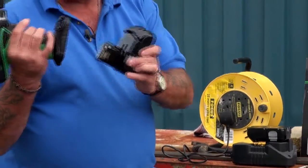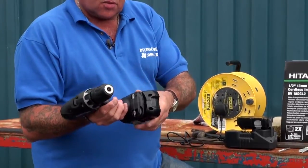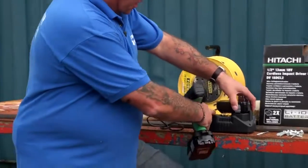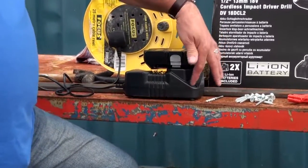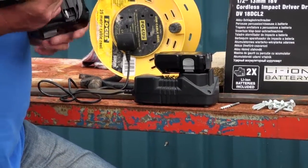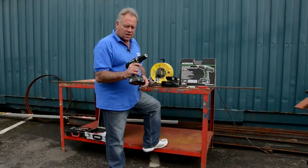Lovely feature: the battery removal is so simple and easy with two side switches — the battery just clicks into place. As you can see it comes with a spare battery and the charger. It just slots into the charger and there's a charging light down there that tells you when it's ready.